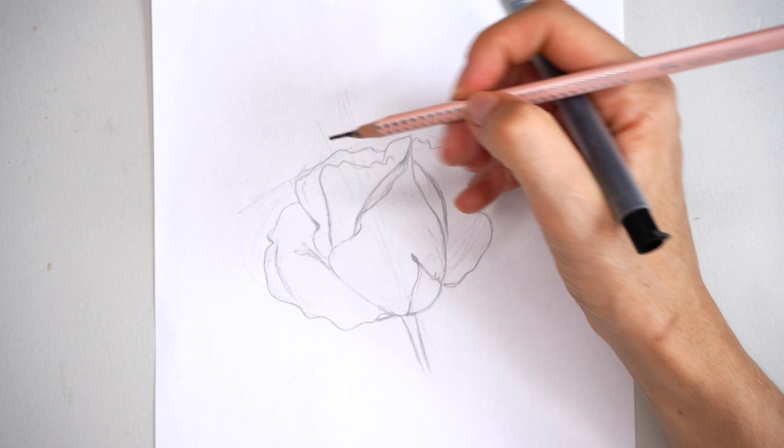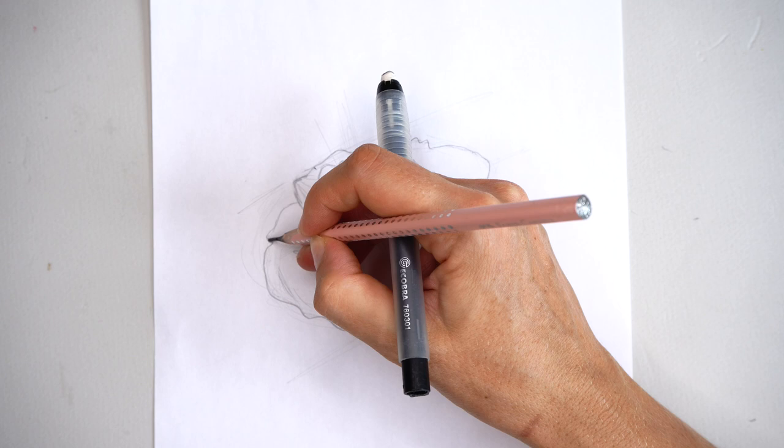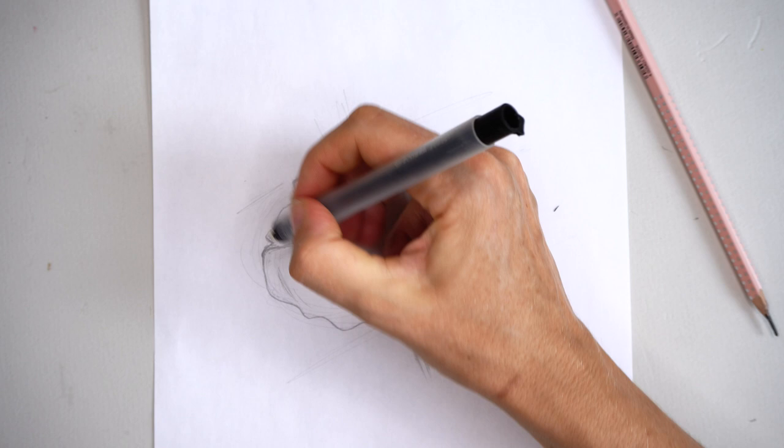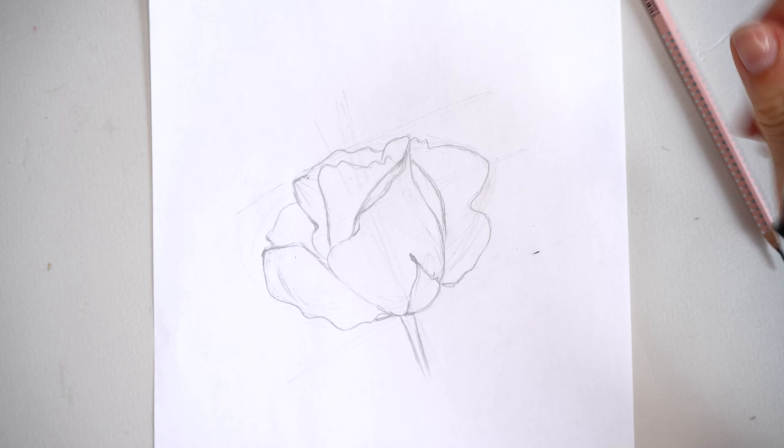When the sketch is completely ready, I can proceed and transfer it to the original watercolor paper. There will be no extra marks, no extra helping lines. Everything will remain only on the sketch, and on the original paper I will have only a very neat outline drawing — a clean outline transfer.